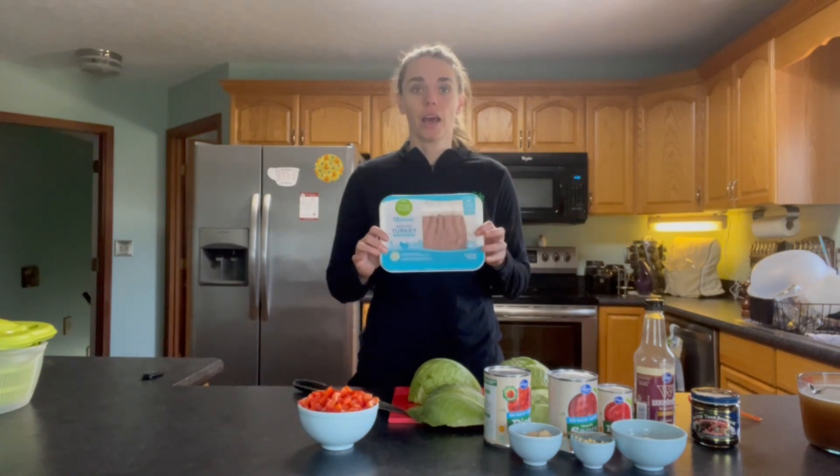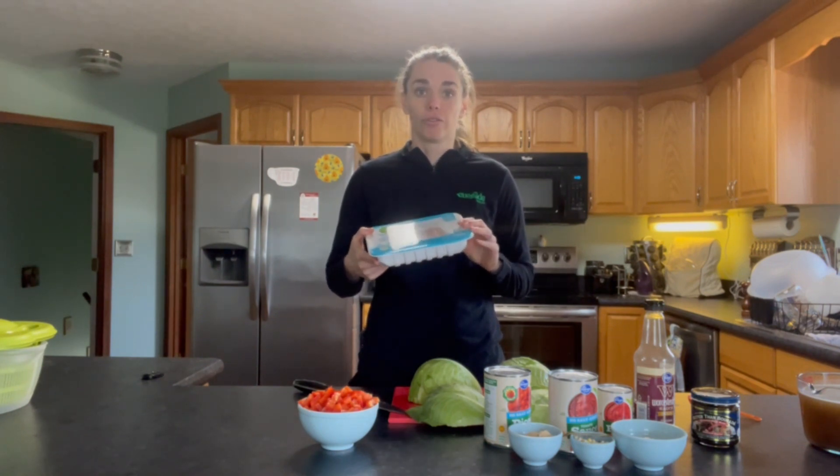To start out, the recipe called for a pound of ground beef. I am swapping it out for a pound of ground turkey instead. Turkey is lower in saturated fat, lower in calories, a lot leaner, and has less overall fat.